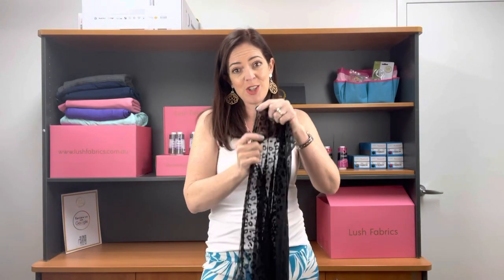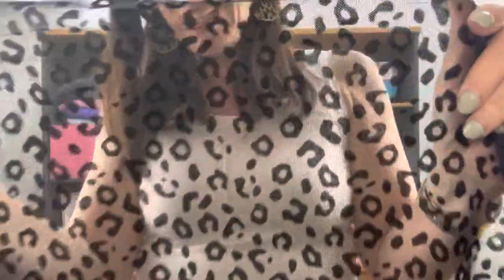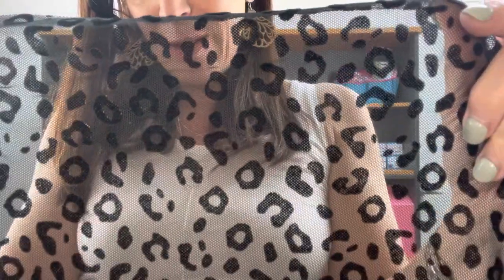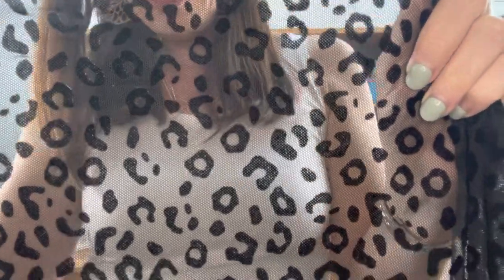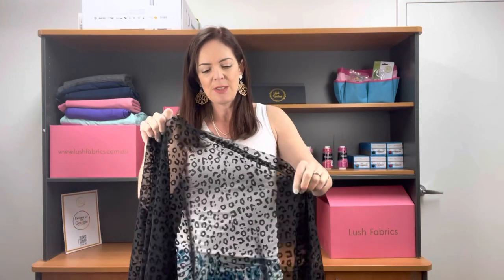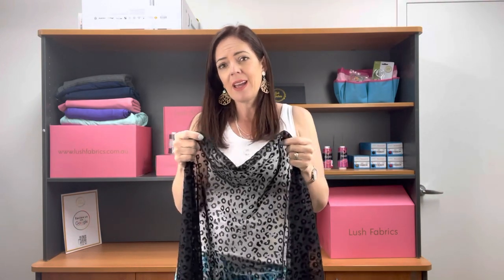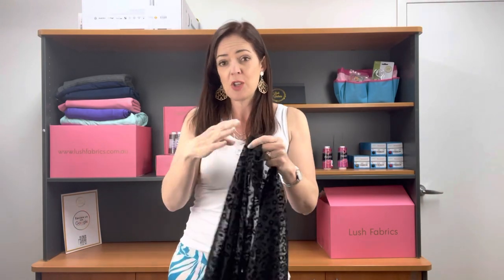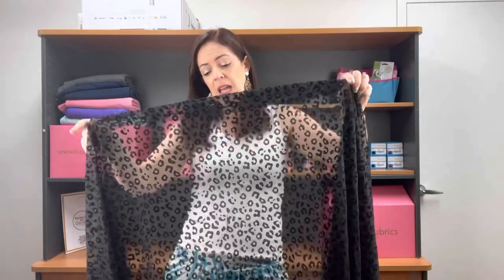This is called Cheetah Mesh. It is a mesh background with a velvet flocked cheetah detail to it as well. With that flocking, it needs some extra care. No hot washes, no dryers. I would be putting this in a bag at a minimum, perhaps a hand wash. Please be very careful with this one. It does require some extra care.